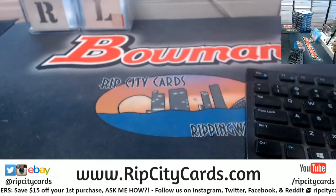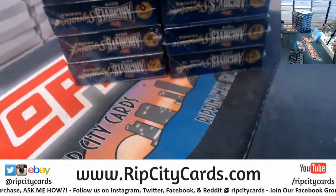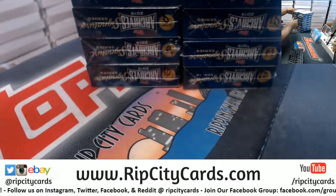I'm debating doing a case of Archives as a serial number — what do y'all think about that? Just an idea.